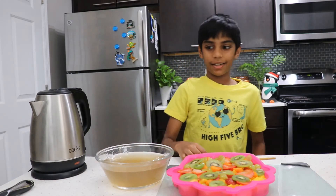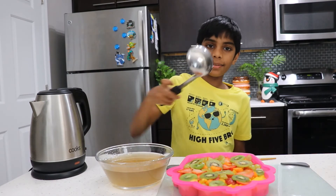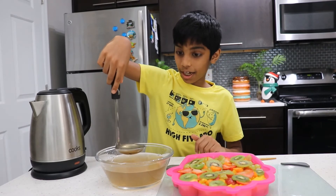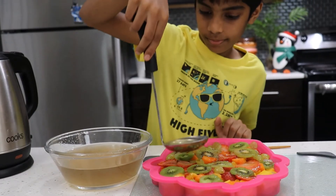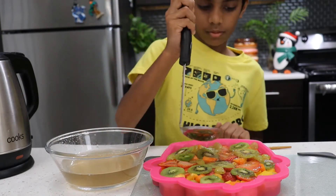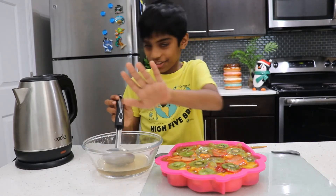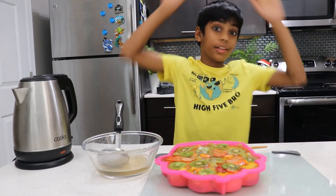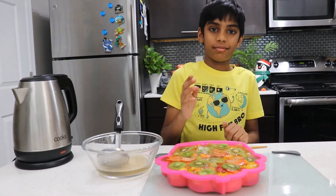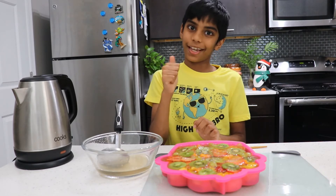Now we're all done with this! It's time to get this and pour it into the cupcake mold — carefully, it's hot! We're all done! I know I did not fill it completely — but if you overfill it, the water will spill everywhere and I'll have to clean it! So don't do that — just fill it like I did!